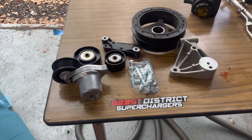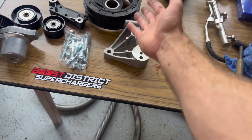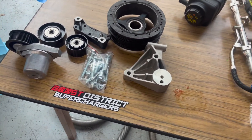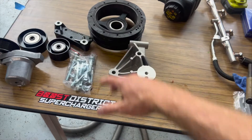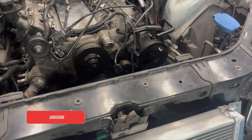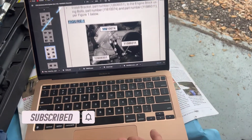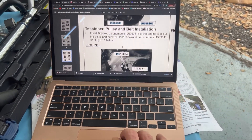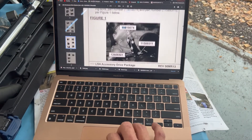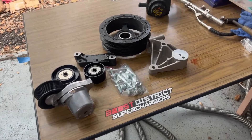These kits from Boost District get a bag of bolts, some pulleys, brackets, and no instructions. I'm going to go through now and try to hook all this up on our PPV and get it ready for the LSA blower. I did find some instructions online through GM Performance — I'm not sure exactly if it's the same one, but I'm kind of using that as my guide.